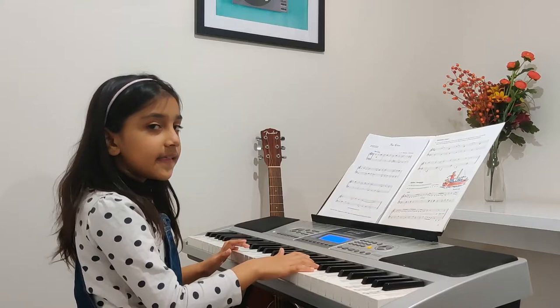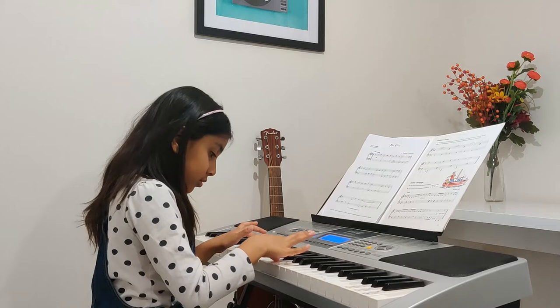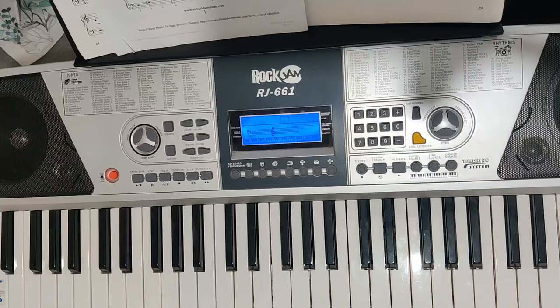This is how we play Für Elise. This is how you play Für Elise on the piano, and I'm going to play it a bit slow so you're learning.